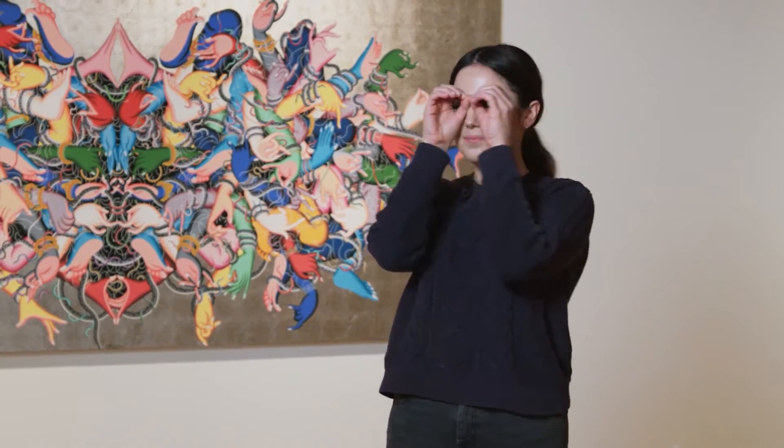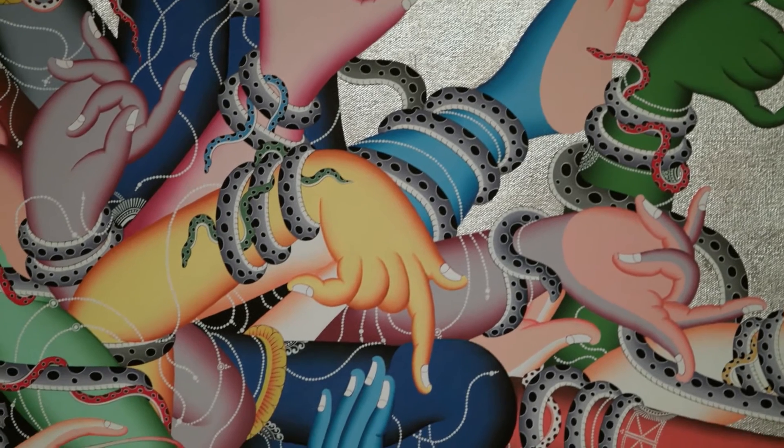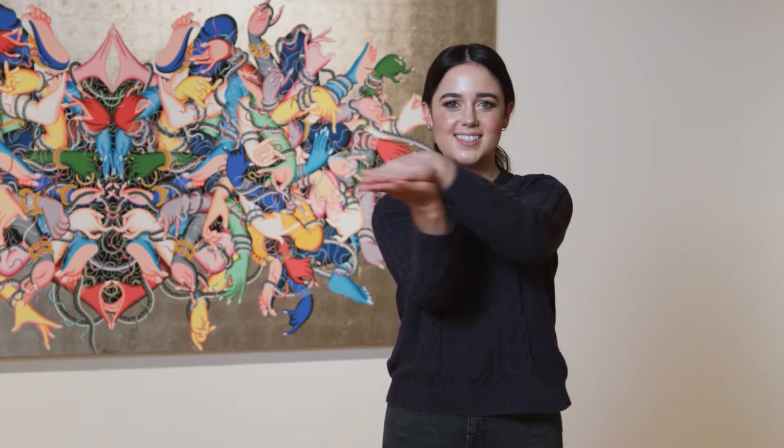Now let's have one more close look at Tsherin's painting. Can you see what is wrapped around the hands and feet? Snakes. Can you be a slithering, hissing snake with me? Traditionally in Tibetan art, snakes can represent negative emotions like sadness or anger. Perhaps the hands and feet in this painting belong to people who are trying to overcome these emotions.